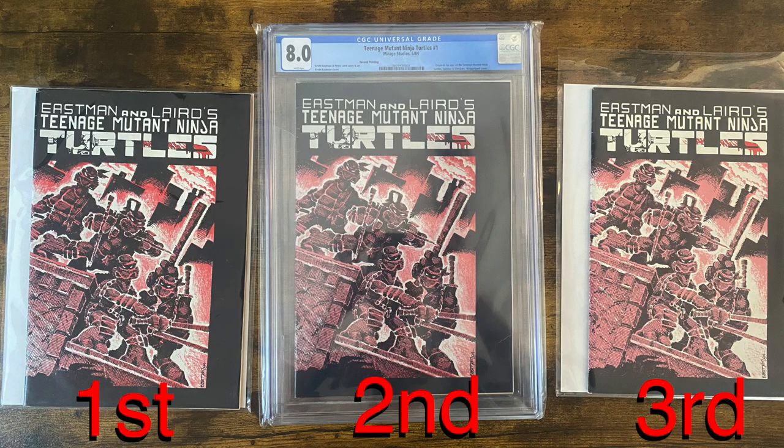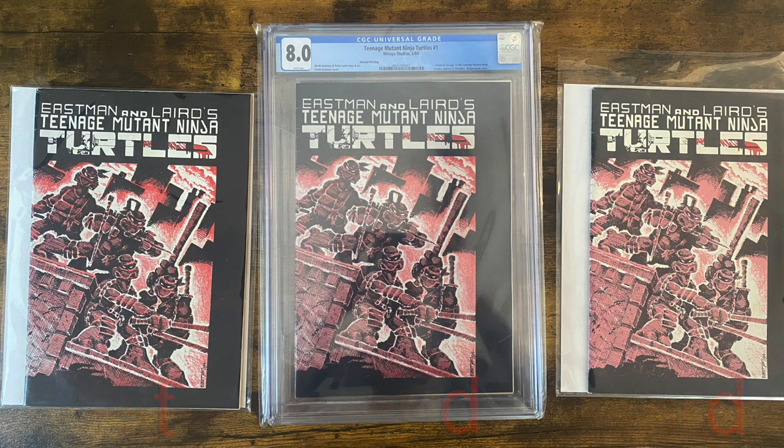We've got Turtles number one: third printing, second printing, and of course first printing — they all look identical. Turtles one is more of a magazine size for the first through third printings, and then the fourth and fifth are more comic style. So you've got to make sure that they are magazine-sized; this isn't a magazine bag and backer board.